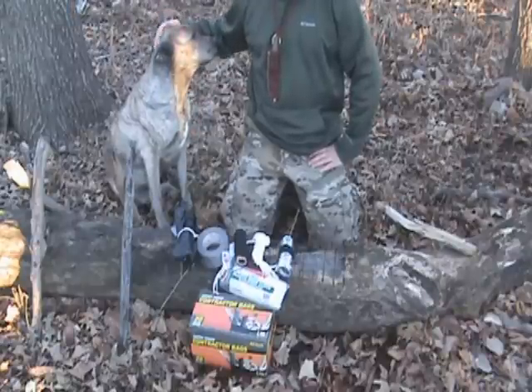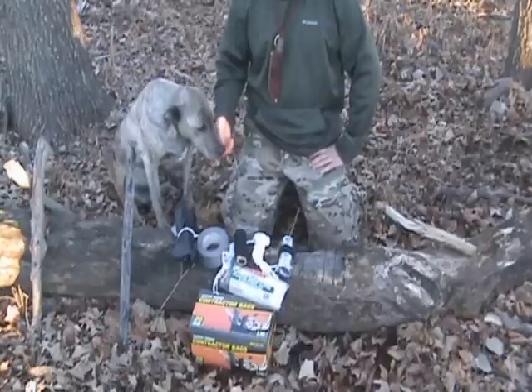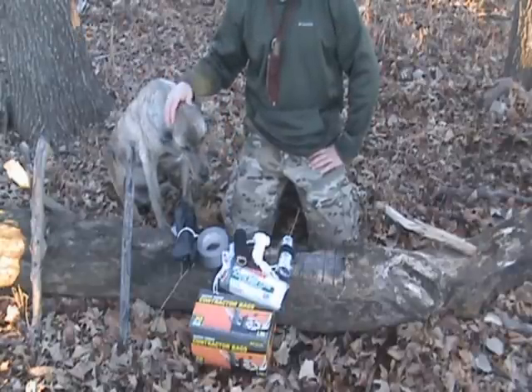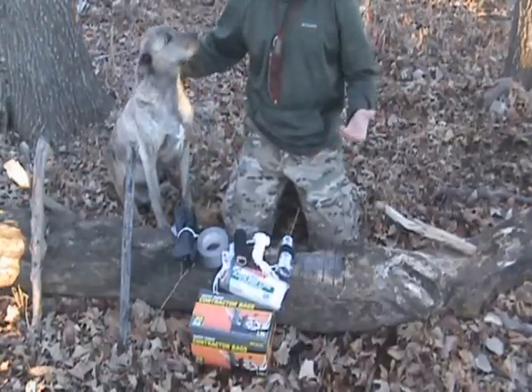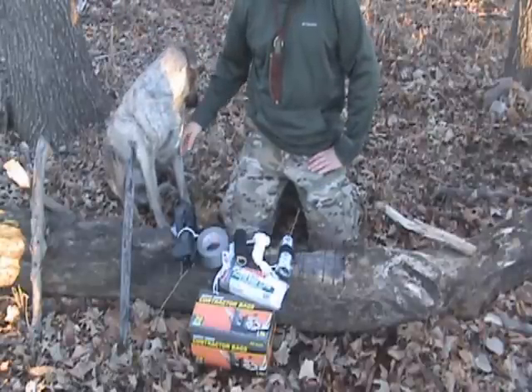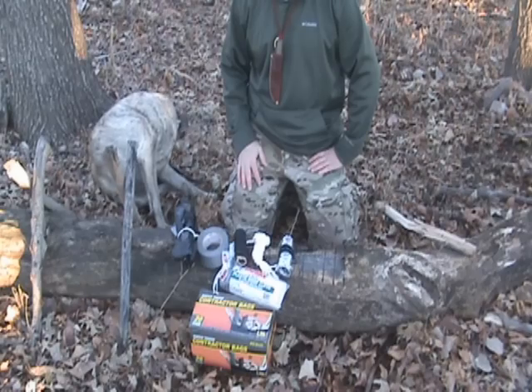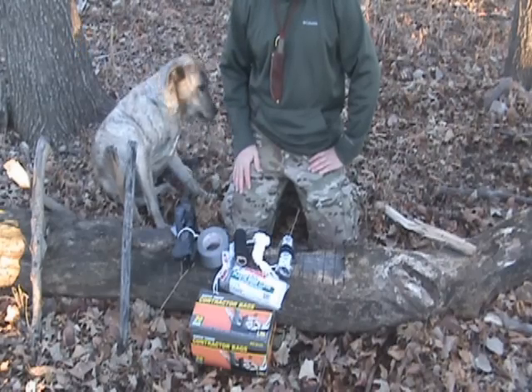For this video I just want to cover some of the shelter options for bushcraft and survival gear for your kit. This could be for a get home bag, or just a bag that you keep in your vehicle for emergencies. There's some pretty low dollar stuff you can keep in there to help you out, and I'll be going over some of those options here in this video.